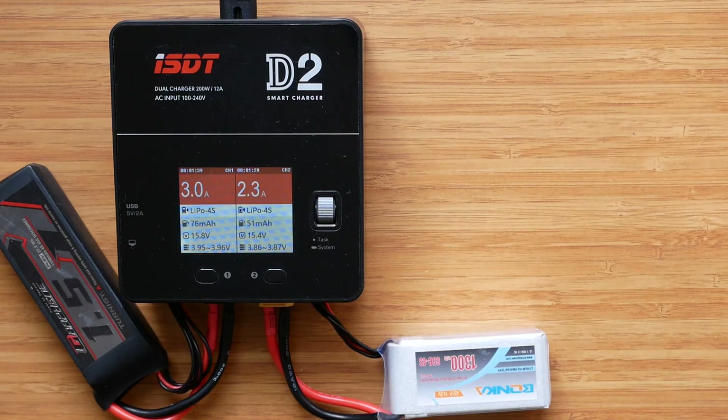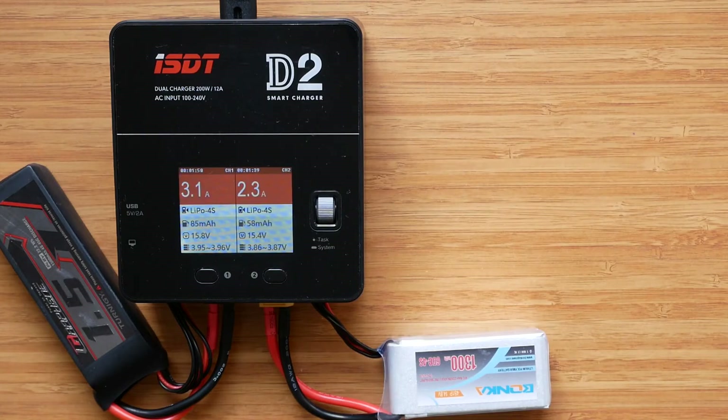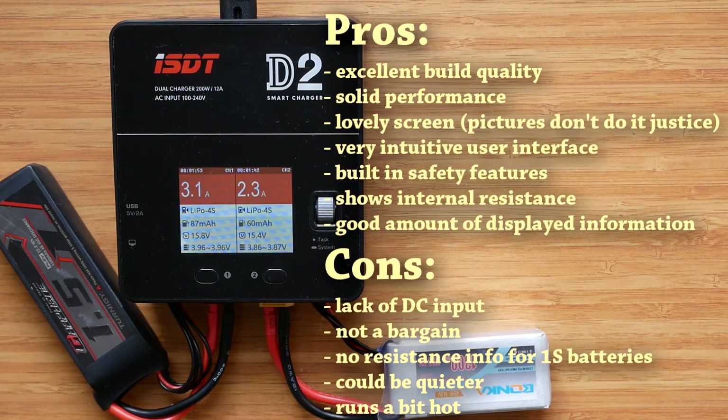Those are all the performance aspects I wanted to cover. I can echo my final thoughts from the first part: the ISDT D2 doesn't disappoint and is a solid performer that delivers exactly what it says on the box. I do wish it were a bit quieter and ran a bit cooler, but those are pretty much my only major complaints. That said, I don't think the D2 is any louder than similar products on the market.